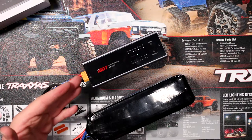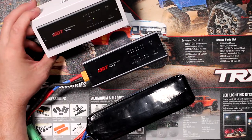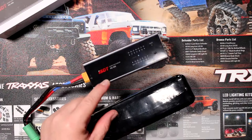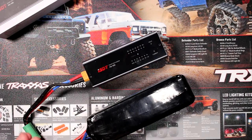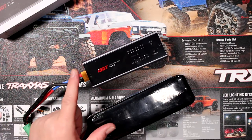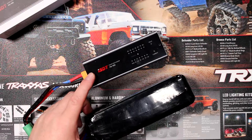This is the ISDT FD100 smart discharger. If you guys have any questions, post them below — I'll be glad to answer. If you liked this video, don't forget to hit that thumbs up button, subscribe, and hit the bell notification if you want to be notified next time I upload a video. Thank you for watching.